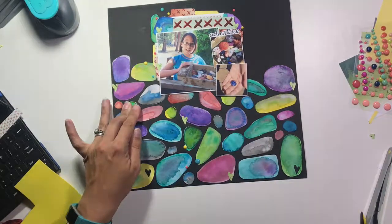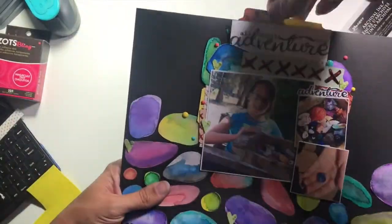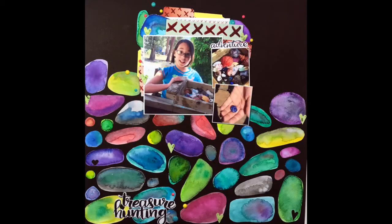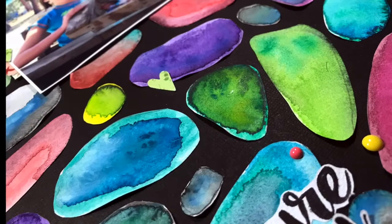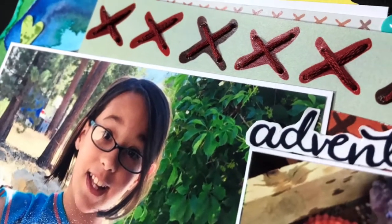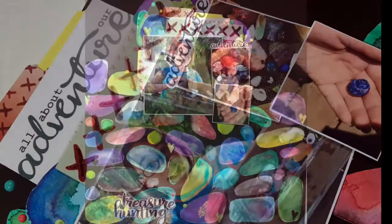I went ahead and took my Felicity Jane alphabet — the one that Jen Skow designed — and put those down on the bottom to create my title, which is just going to say 'Treasure Hunting.' And that does it for this layout. I'm really excited to be guest designing for Wild Whisper. Click on the link down below and check out their website for all of the amazing products that they have. I'll be back to see you again soon. Bye!